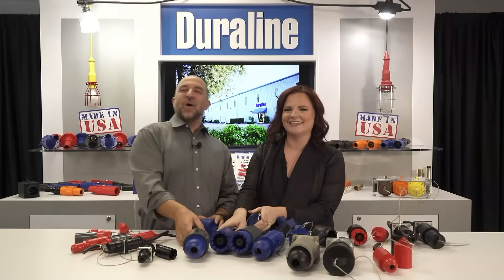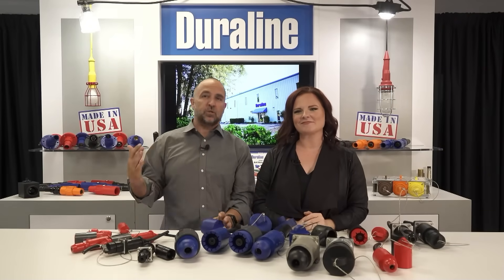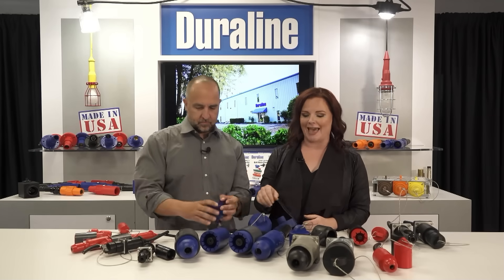Each of these have all copper hardware and can fit any size cable that we use. Range includes 8 gauge to 1111 MCM DLO. The cables have to be rubber cable — no plastic cables. Multiple connectors can be used to achieve higher ampere ratings and more than 1011 MCM DLO. The 518 connectors are provided on standard 600 volt cable and include waterproof caps.